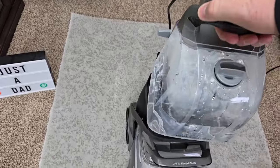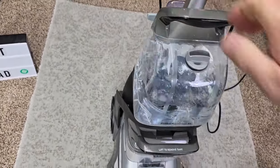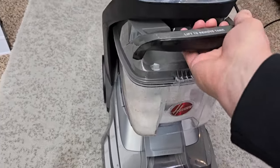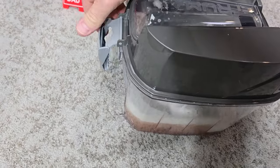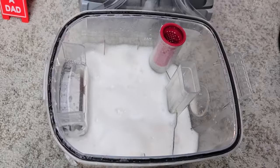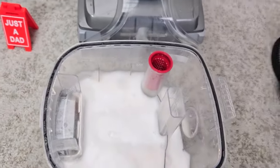Here's the clean water tank — just rotate it, take it over, fill that up with clean water, kind of set it there, rotate it back. Let's take the dirty tank over and clean it out. I like it — I can take this over to the sink and get it all nice and clean.